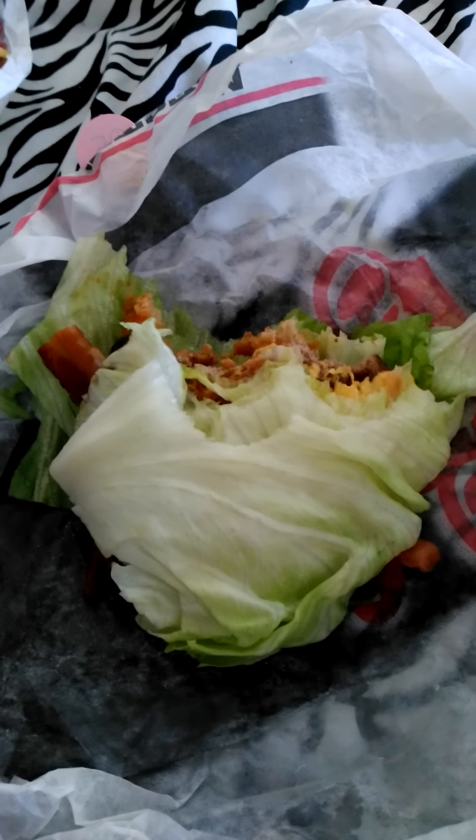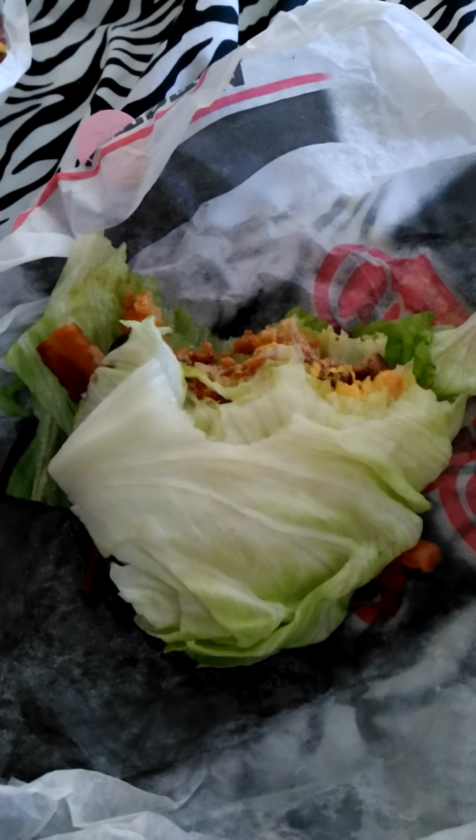Like the flavor is there. It's just a weird way of eating a hamburger — a cheeseburger. But nevertheless, it's good. It's alright.